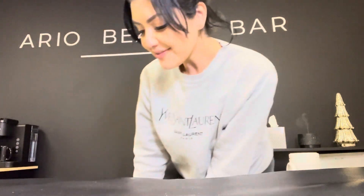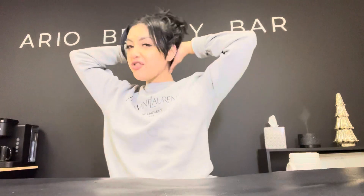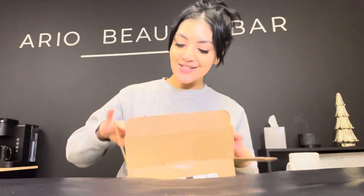Hi guys, welcome back to my channel. It is me Veronica. If you don't know me, I am a licensed esthetician here in Chicago, Illinois, and I own Ario Beauty Bar. So today I'm showing up here because it's been a while, but I have a new product to show you guys. I got a package — I ordered the new brow tint from Brow Daddy, so let's open this up and see what's in here.